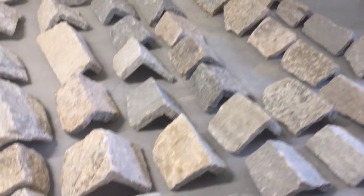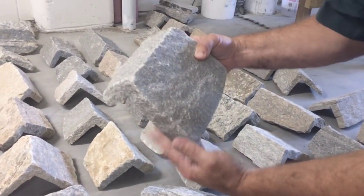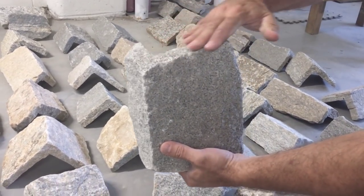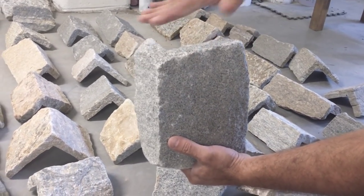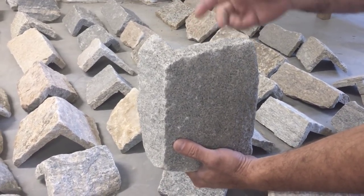You'll notice that a corner may look like this. We may have to trim some on the bottom — not much on this one. But you see the way this top kind of slopes up? We're going to have to trim that, and we'll do that with the grinder or the tile saw.